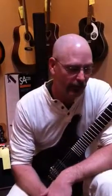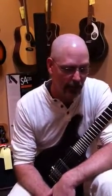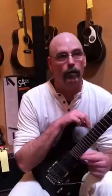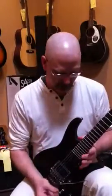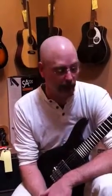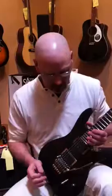This is my Ibanez S420. It's the favorite instrument that I own. I have 20-some-odd instruments in my collection — I have high-end Gibsons and high-end Cordovas — but this is my favorite girl. I've had a lot of people play this guitar and say it's the finest playing Ibanez that they have ever picked up. Ibanez is in the middle of the road.